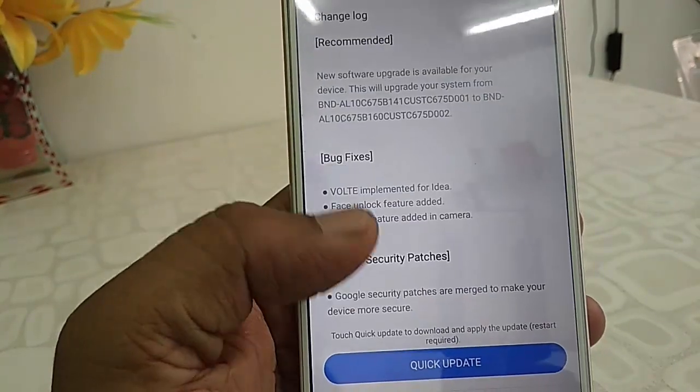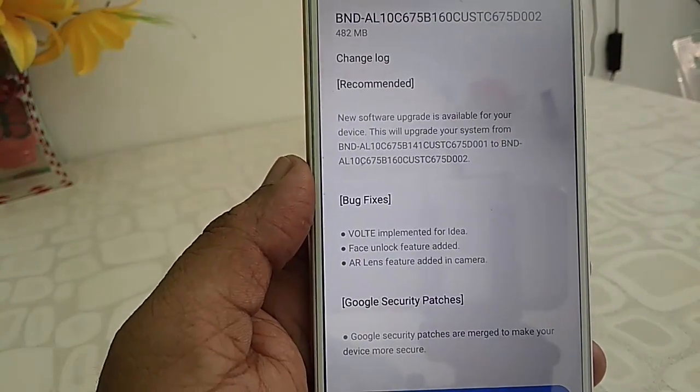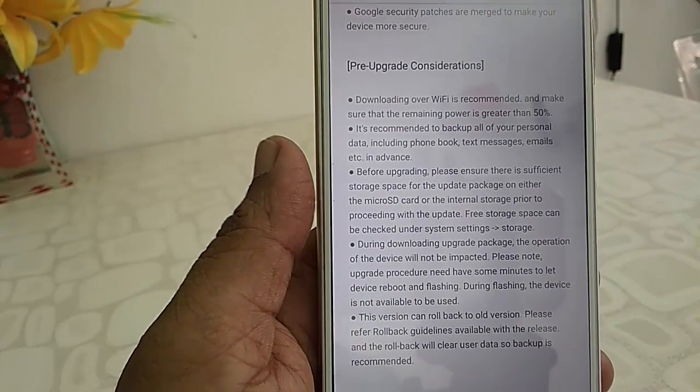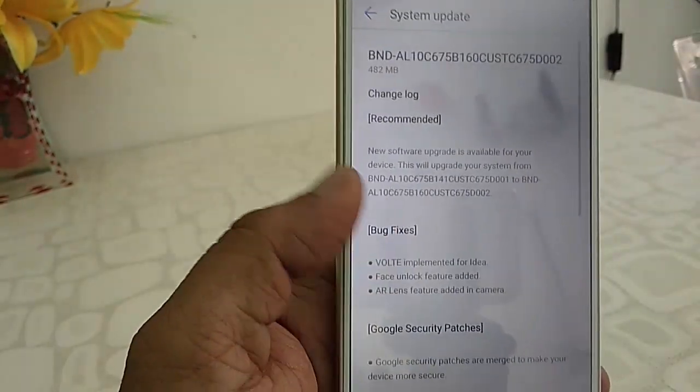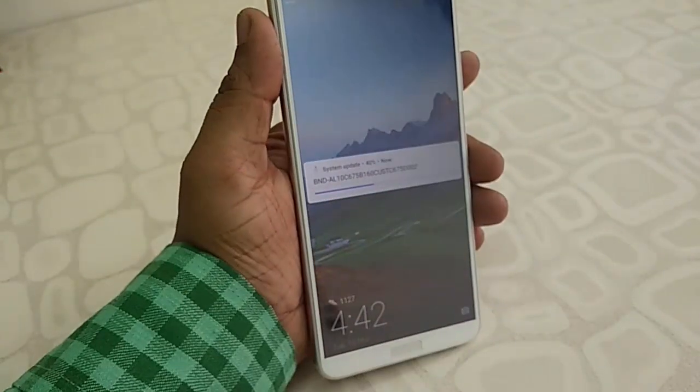To get this update, just tap on quick update and your update download will restart. The download time depends on your internet speed, so you will need to wait. My download is currently in progress.